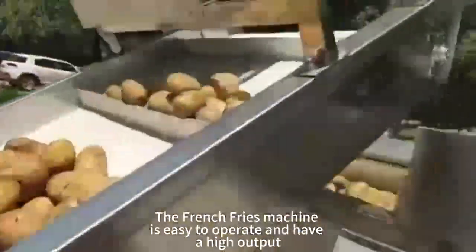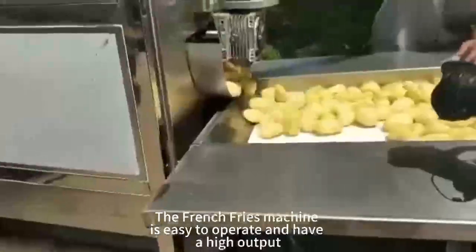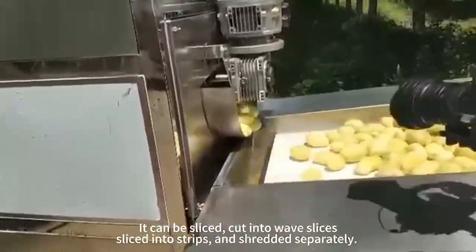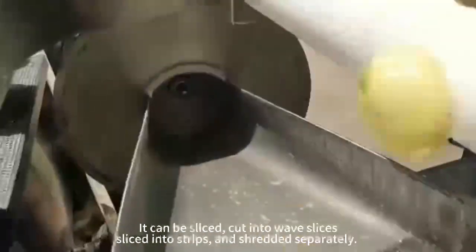The French braise machine is easy to operate and has a high output. It can be sliced, cut into wave slices, sliced into strips, and shredded separately.